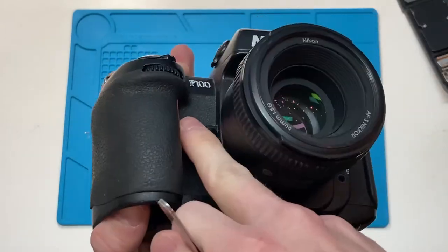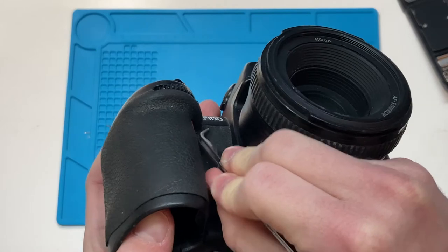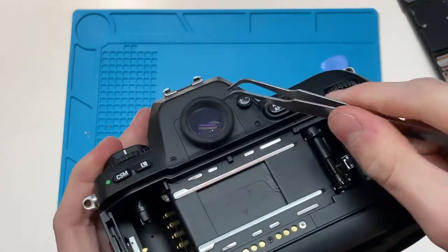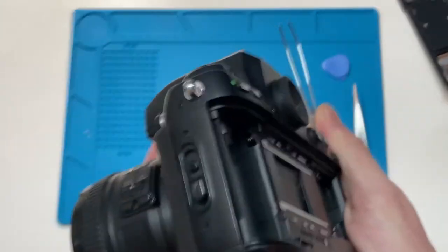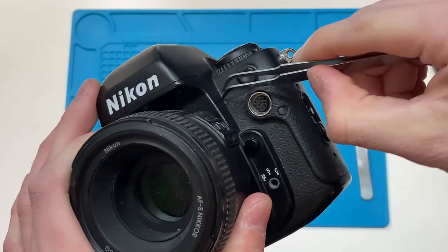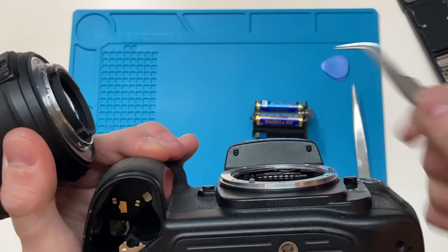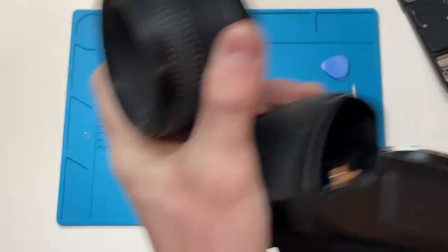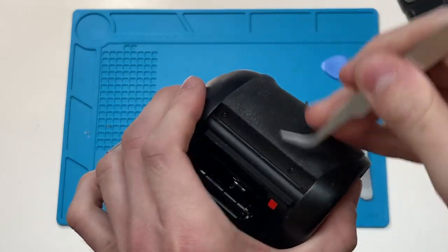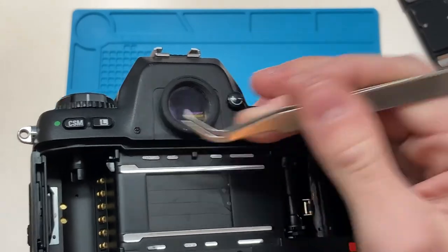Once you peel off this front cover, which is just adhesive, there's another screw right here and a screw right up in here. So in total, there are twelve screws. Remove this plate — there's a screw under there. You don't have to peel the cover off completely; you really only have to stick something in here and peel it back a little bit to unscrew that one. Your last two screws are going to be right here and right here. You can also check the repair manual for more in-depth screw placements.